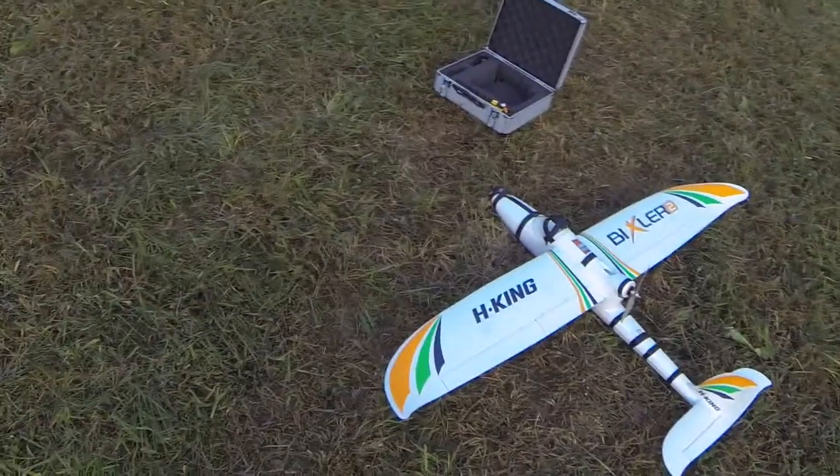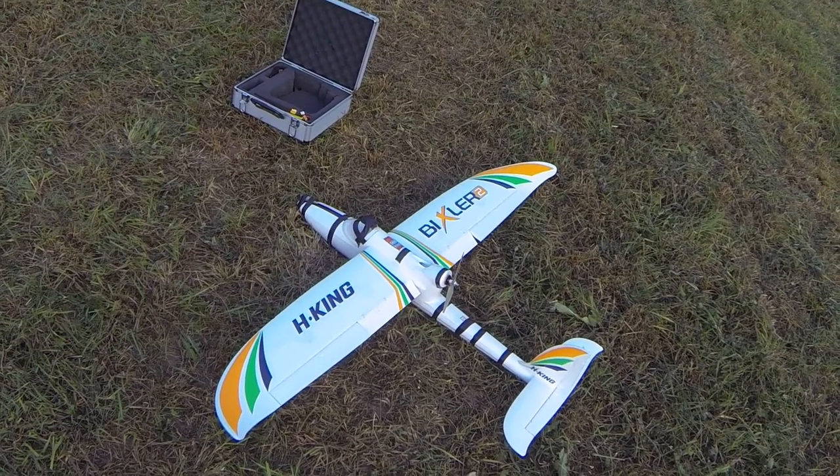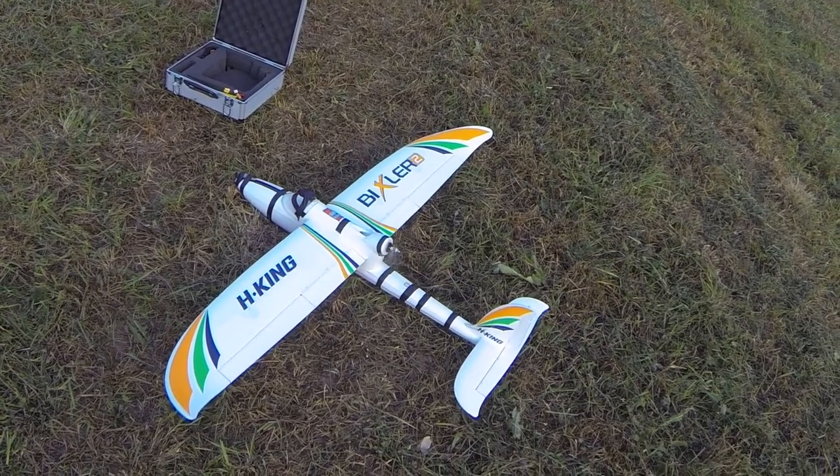I have done settings to the autopilot in my Bixler 2, and today hopefully it will fly by itself. Let's go.